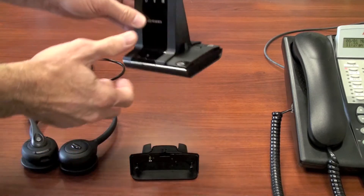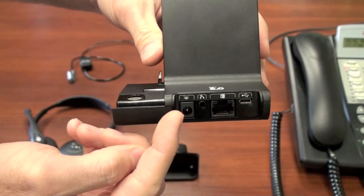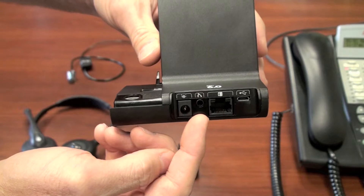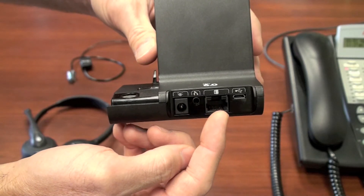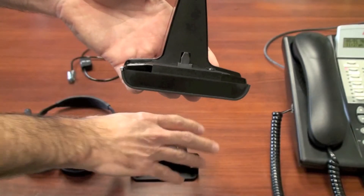The first thing you'll want to become familiar with is the base unit. On the back, far left, you'll find an AC power supply. Next position is where the optional handset lifter plugs in, then your handset cable, and last, the USB connection that goes to your computer.